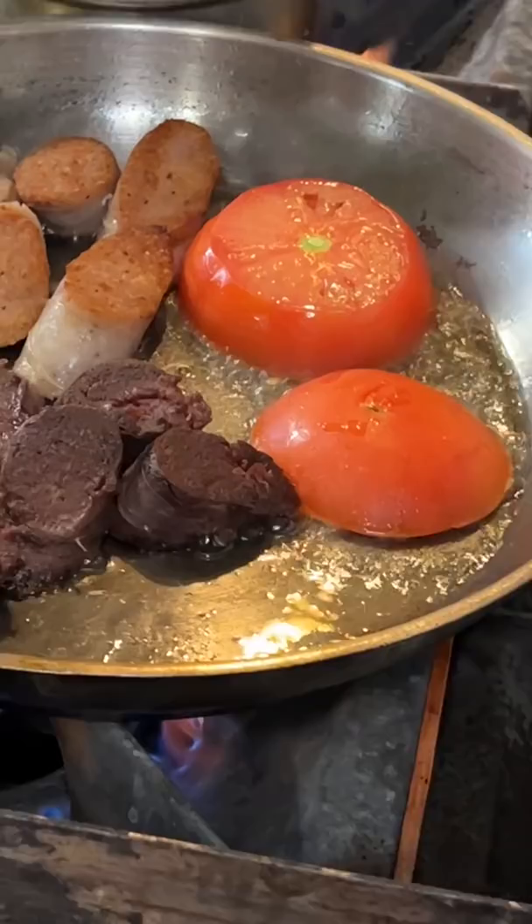Next, I would always say depending on the size of your tomato, you want to fry that off as well. Then your bacon. Cook your eggs to how you like it, warm up your beans in a pan, and sit down and enjoy.